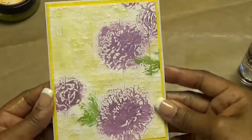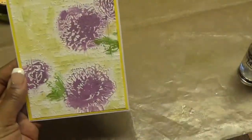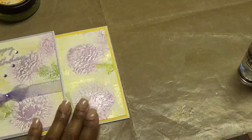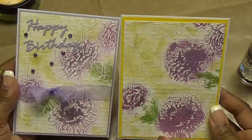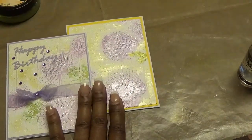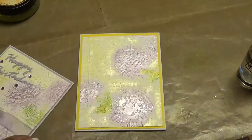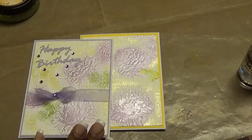And there you have it — a beautiful card. Your inside and outside are now done. Hopefully you have enjoyed this video. If so, please give me a thumbs up and subscribe to my channel if you haven't done so already. Thank you for watching — there are our two cards. Have a wonderful, wonderful weekend. Check out all the ladies who are participating — their information is listed down in the description box below. And we'll see you next time.